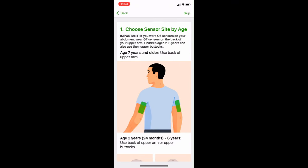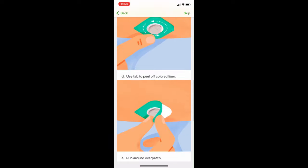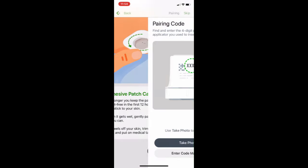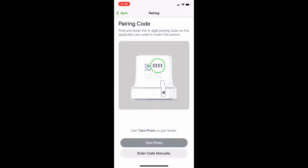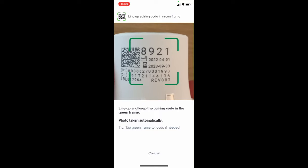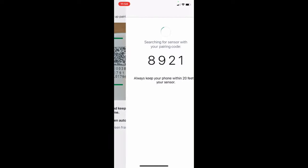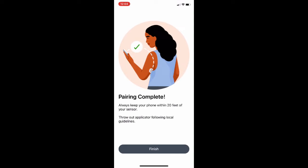The app is going to walk you through what I just showed you, so scroll all the way down to the bottom and click Next. Then it's going to ask for the pairing code — you can take a photo, which is easier. Allow camera access, click OK, and take a photo of your code. When it asks if you want to pair, click Pair. Once it's finished, just click Finish.